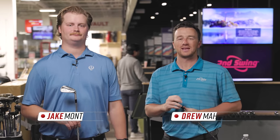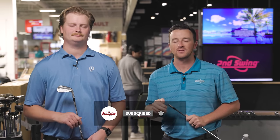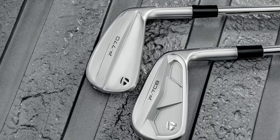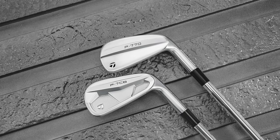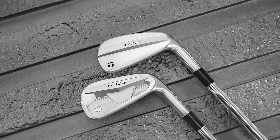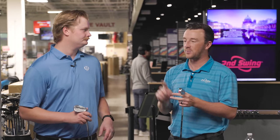Hey golfers, I'm Drew Mahold with Second Swing Golf here at Second Swing at Minnetonka in the tour van, joined by Jake Montgomery, fitting manager at our Minneapolis store, for a review of two new TaylorMade irons in the second half of 2024 from their P Series. The new P770 is in my hand and the new P7CB, which has not been a name of an iron before — a brand new distinct model in the series.